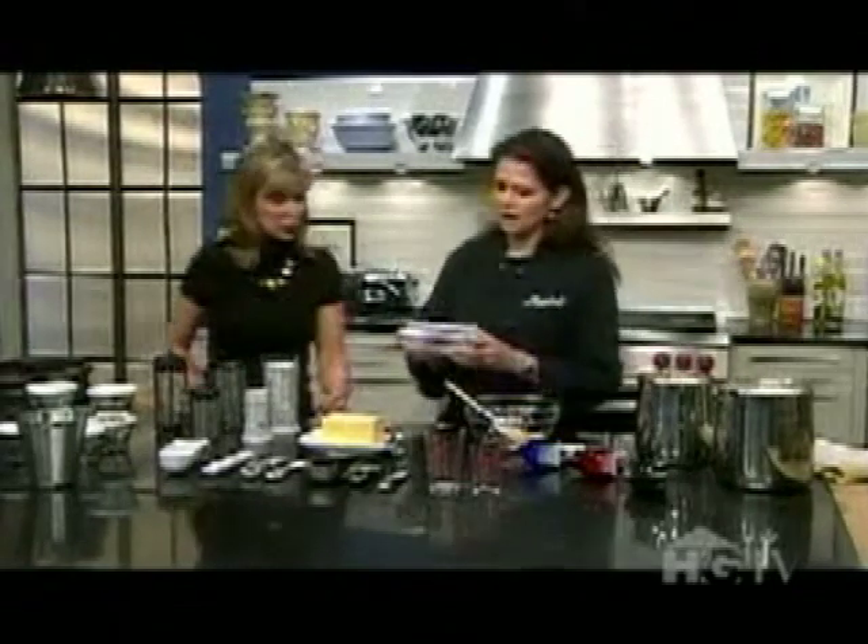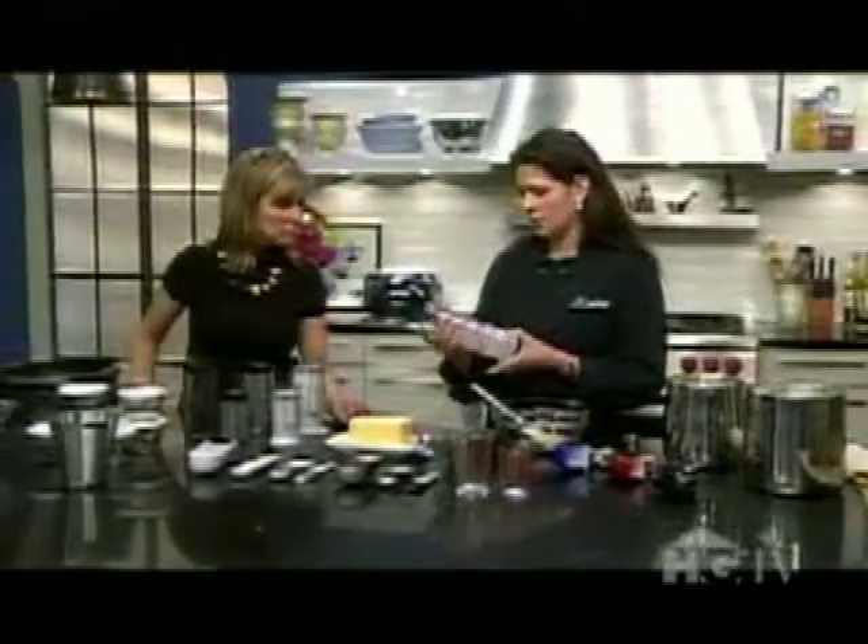Speaking of packing things in, this is a nifty little measuring tool. This is a liquid as well as a dry measuring tool — that's very important. You need different tools for liquid and dry, absolutely, to maintain the accuracy, especially in baking.